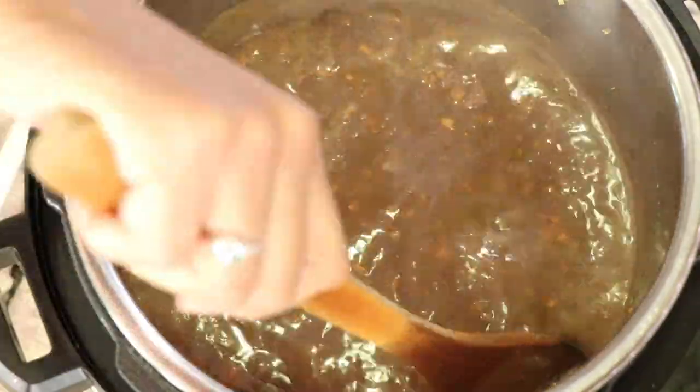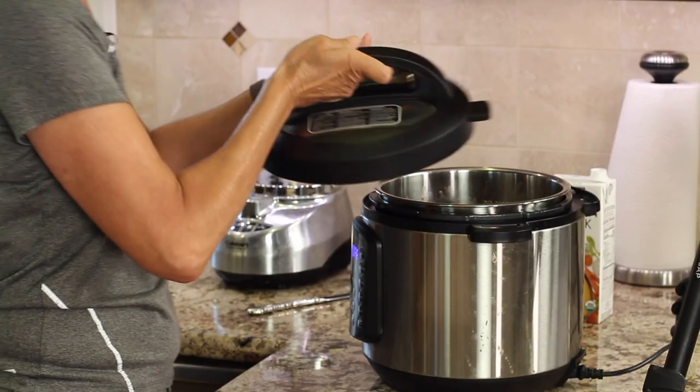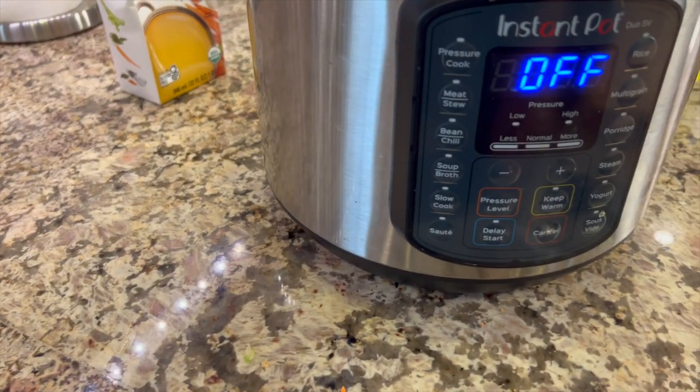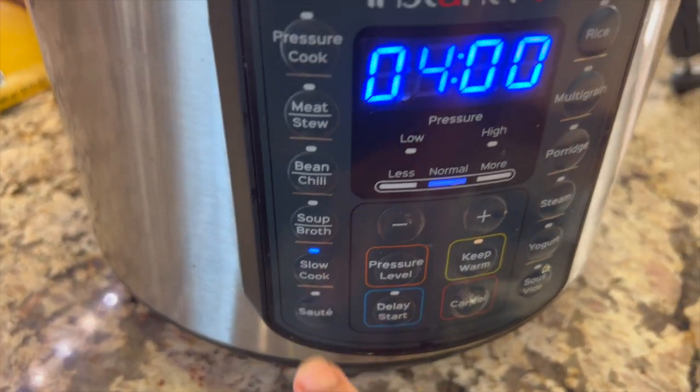Time for one last stir and then we're going to put the lid on and cook it. Now remember, if you don't have an Instant Pot you can put this in a stock pot on the stove and cook it the same amount of time — it'll be wonderful. Once you get this sealed up, we're going to cook this on slow cook and it's going to cook for four hours.